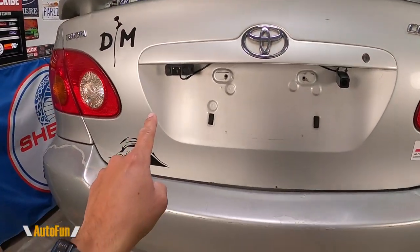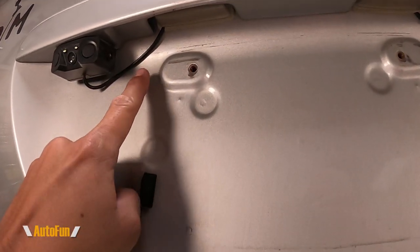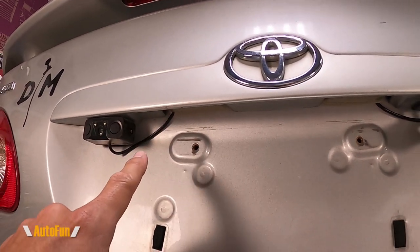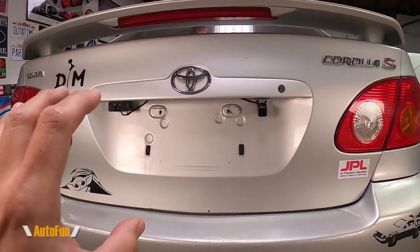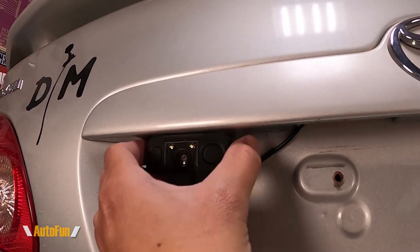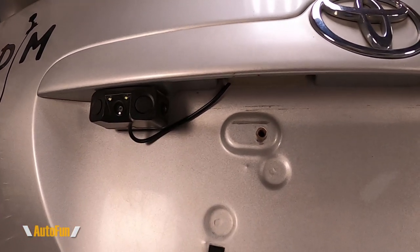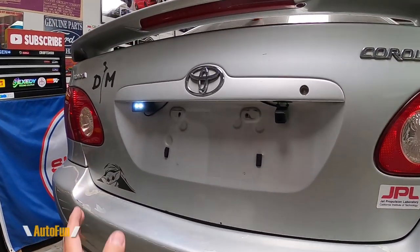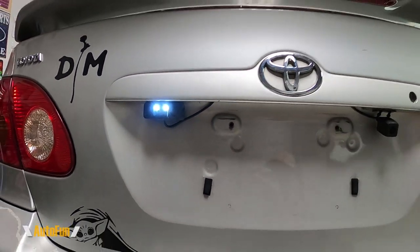Now let's talk about installation. I mounted the rear camera and radar on the back right here, then fed the wire into the trunk. Some people drill holes to route the wire through, but I used any existing opening — there's a light here which I popped up slightly and slid the cable into the trunk. This will vary from car to car, so always explore the car first to find the easiest routing. I used double-sided tape instead of the included bracket, which avoids drilling and keeps the installation reversible — I can just pop it off and place it elsewhere without leaving holes.